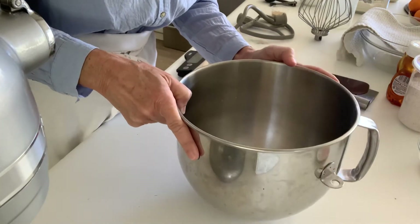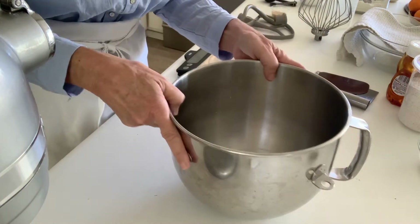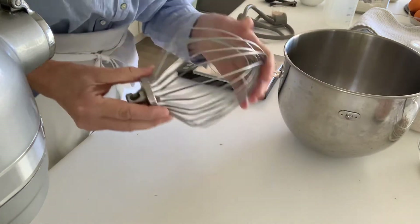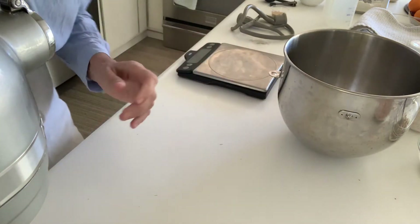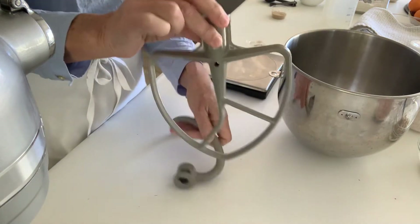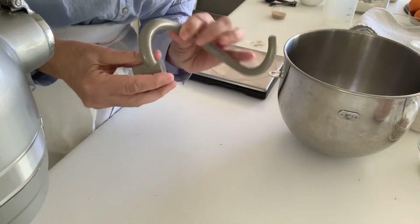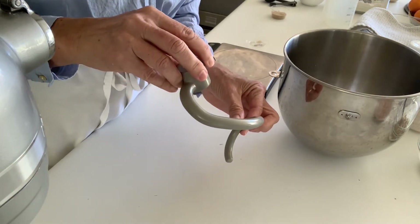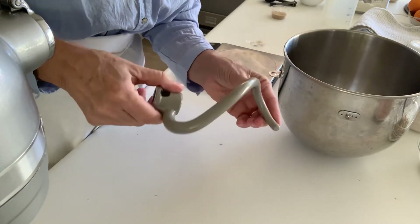My machine is a little larger, but nonetheless it works in the same way and the attachments are all the same. Your stand mixer will come with a whip attachment — we don't need that and probably won't use it in the bread class at all. You'll have what we call a paddle attachment, and the third attachment is the dough hook, which is what we're going to use for this recipe and for any of our yeast dough recipes.